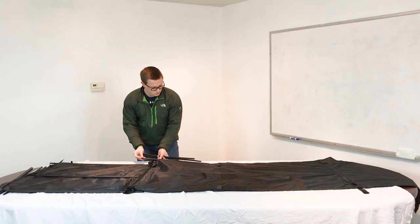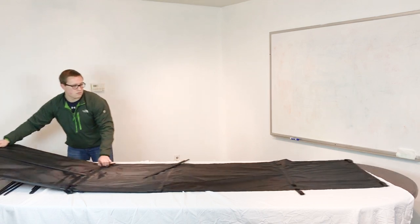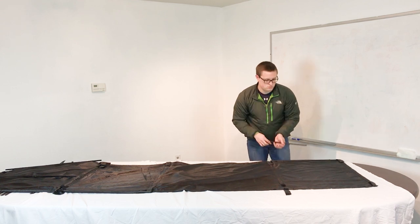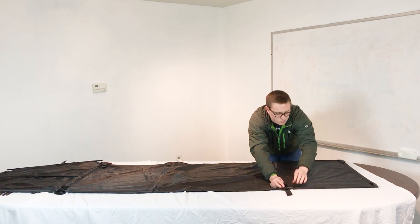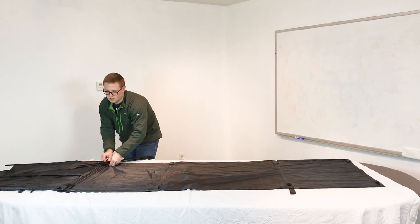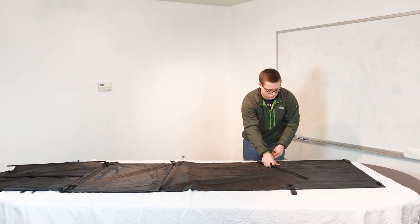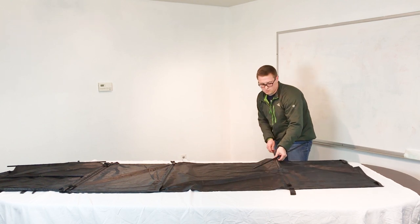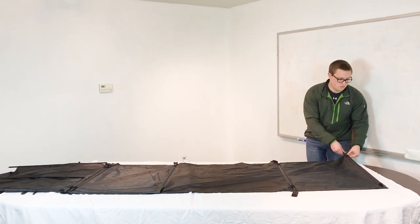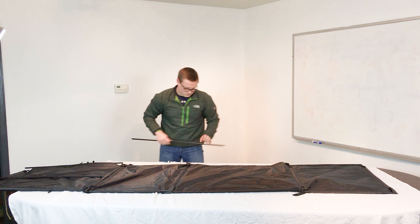Your shortest poles go into the tops and bottoms of your side panels. Then your four medium poles go into each vertical slot. Then your last two long poles that are not in a sleeve go on the top and bottom of your back panel.